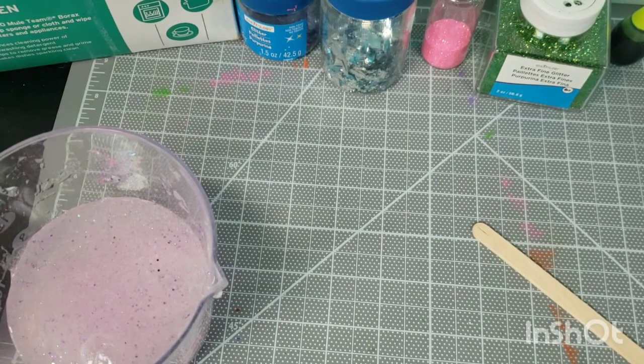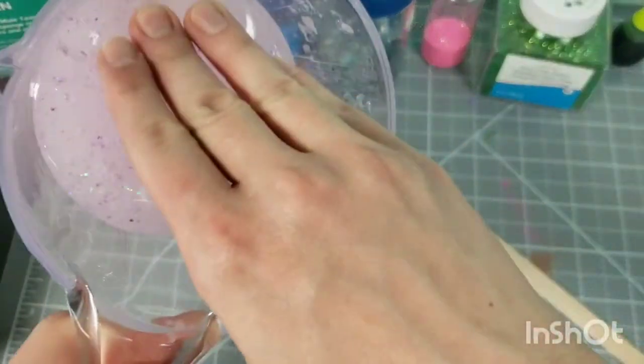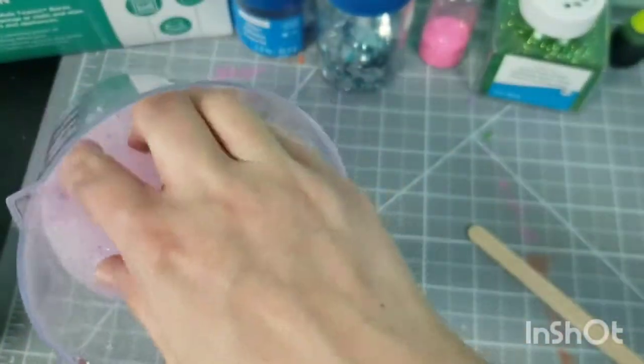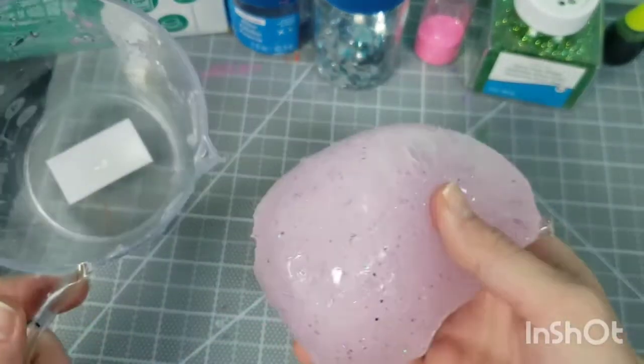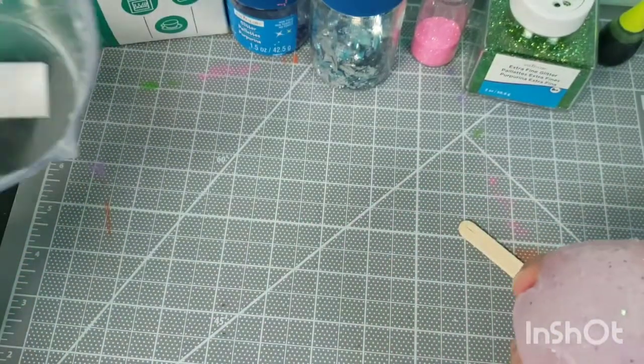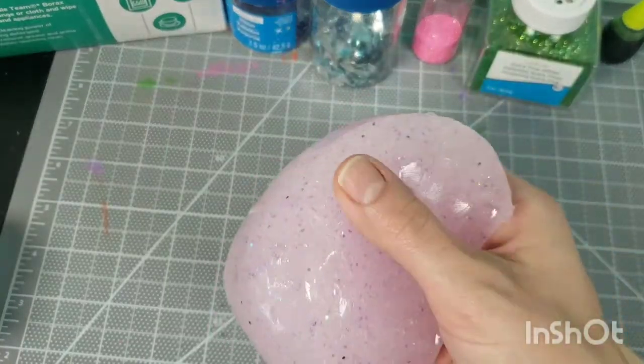I actually really don't like this stuff — it's really messy, it serves no purpose. It's not like you can give it to someone after you make it. This is one that I made earlier. You have to keep it covered because it will dry up because of the glue inside. But this one is what they call a slow slime.